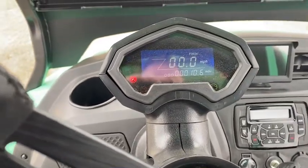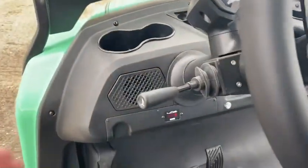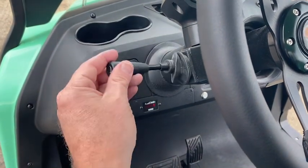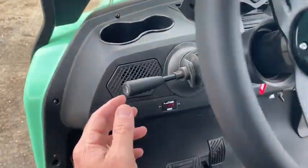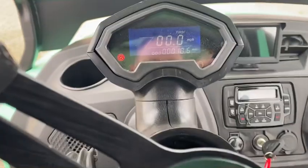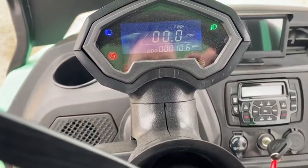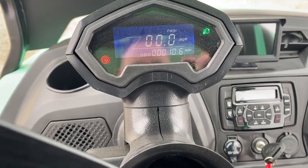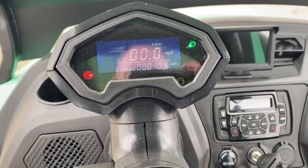All your controls are here. Everything is controlled by your stick here, which is your blinkers — up and down — and they have to be manually turned off. You've got your lights: press back for your brights and your regular lights. You can turn your brights off, and you can also turn the lights off if you're trying to save batteries.